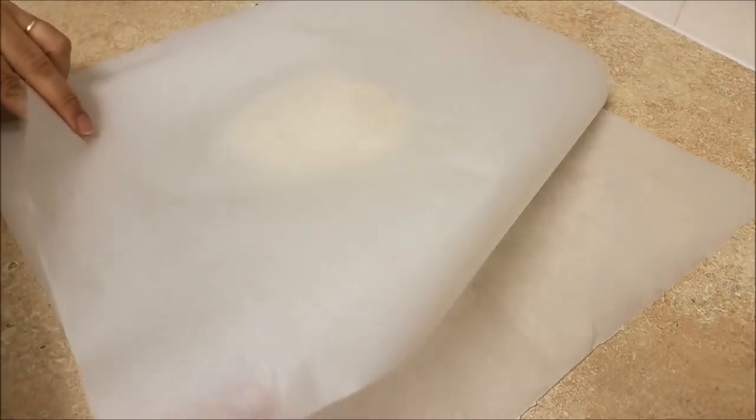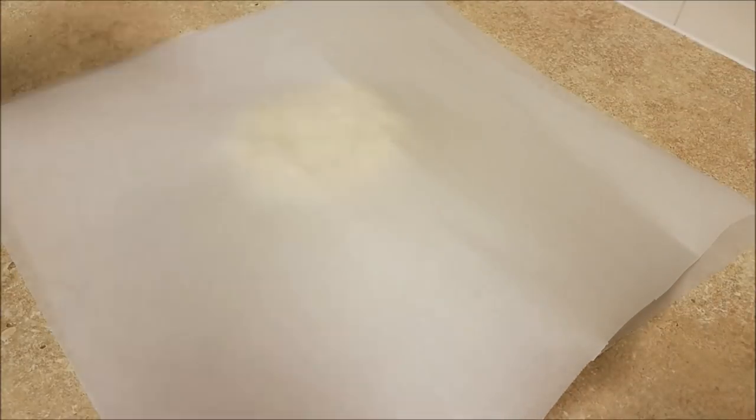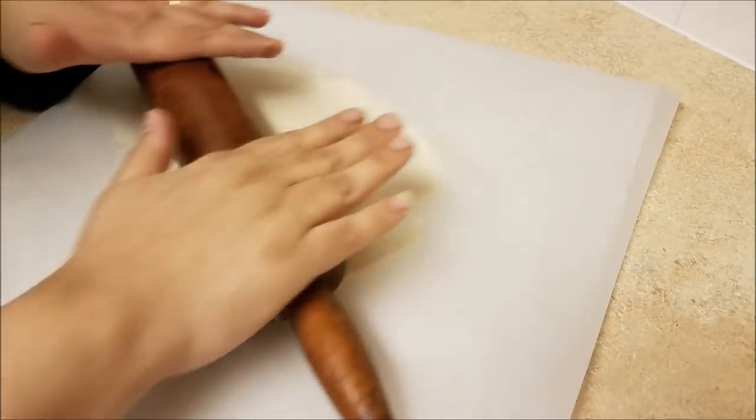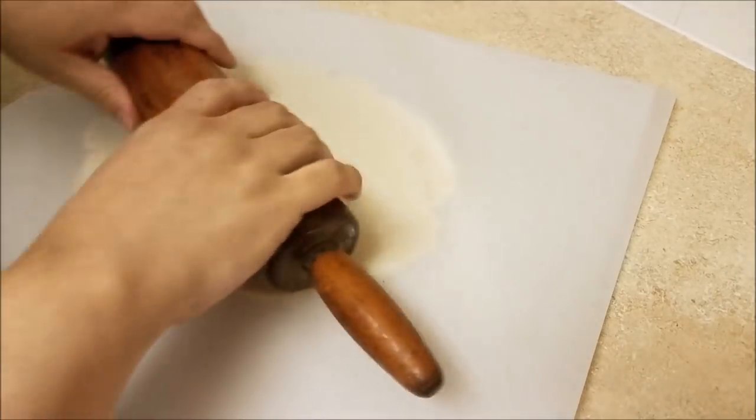So here I have my disc formed. Between two sheets of parchment paper I'm going to roll out my pie dough until I reach around 13 to 14 inches in diameter. I'm using a nine-inch deep dish pie plate for this.